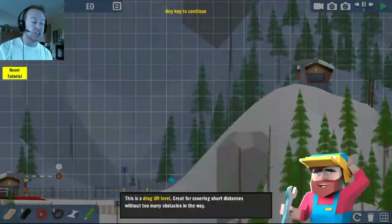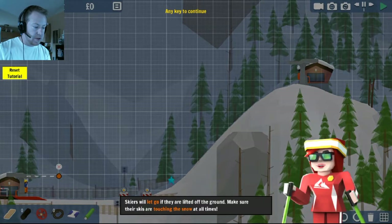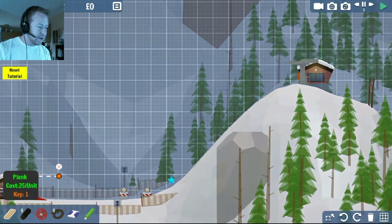At getting the skiers to the top of the hill. Drag lift level — great for covering short distances without too many obstacles in the way. Let go if they're lifted off the ground. Okay, I played the tutorial but what the hell.